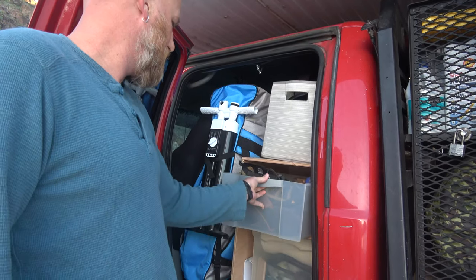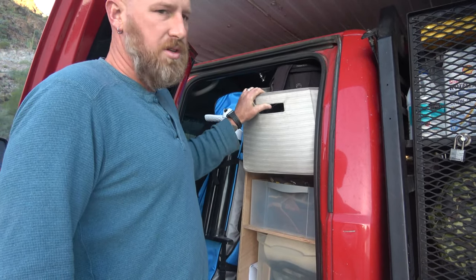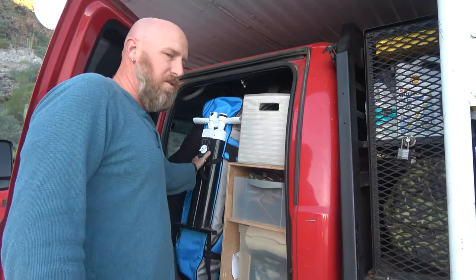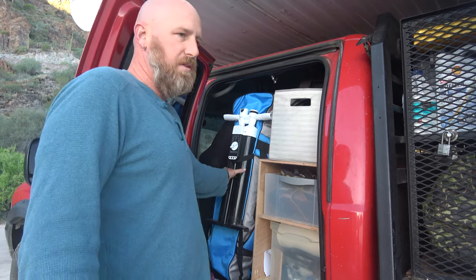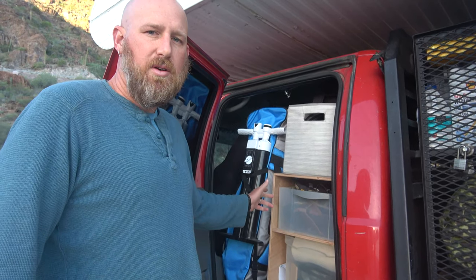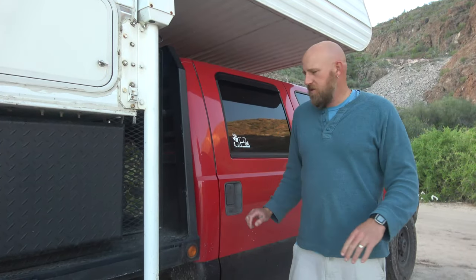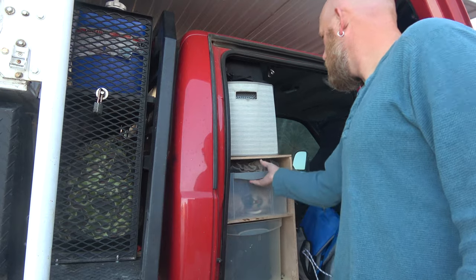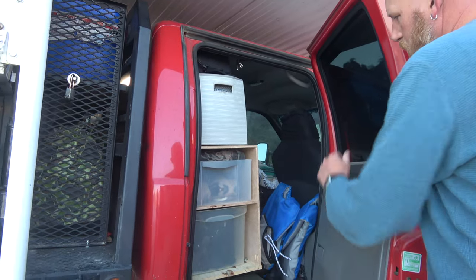We've got a shoe bin up top, miscellaneous storage, and additional storage that sits up top for bike helmets and camera gear. We keep our stand-up paddleboard right behind the driver's seat — everything fits in perfectly. As we designed the storage space, we kept in mind that we'd carry our stand-up paddleboard and our inflatable kayak, so it's a symmetrical build. On the passenger side behind Lindsay, we have the same setup: storage space for shoes, miscellaneous items, and we keep our inflatable kayak right there.